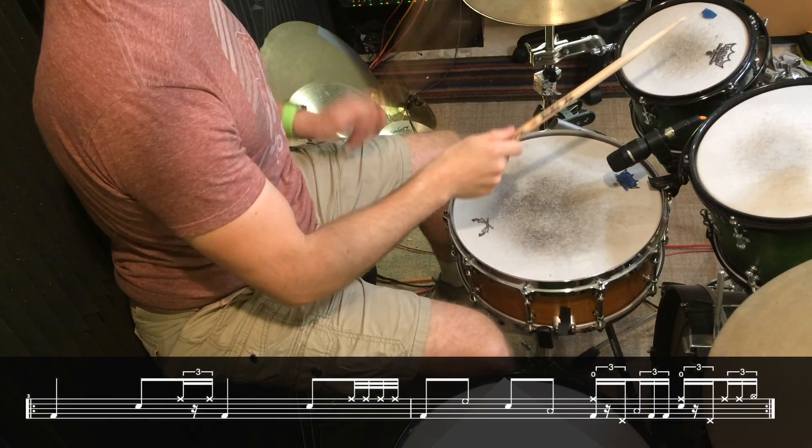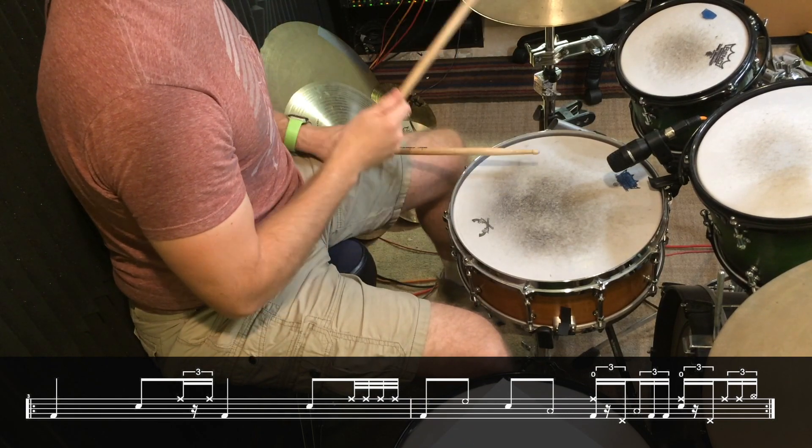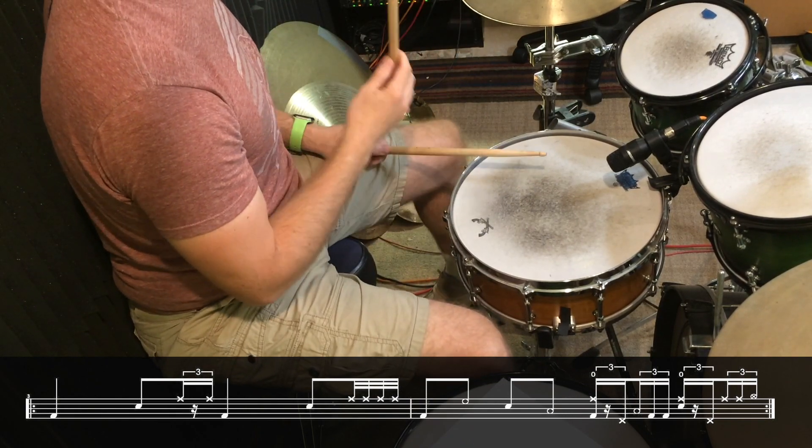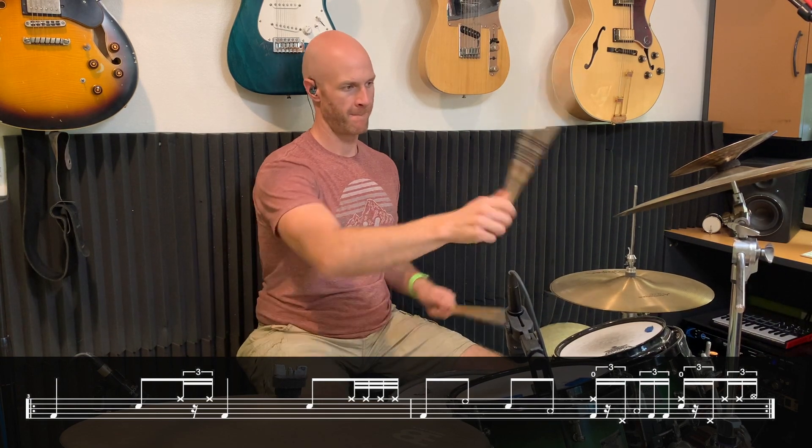So it goes: four, four and, four and — let me play the whole lick for you slow so you can hear what it sounds like, and now a little bit faster.